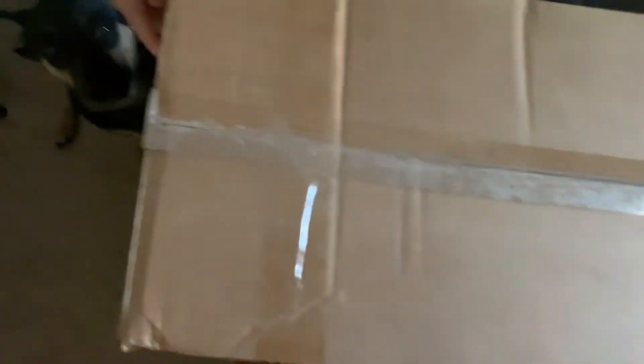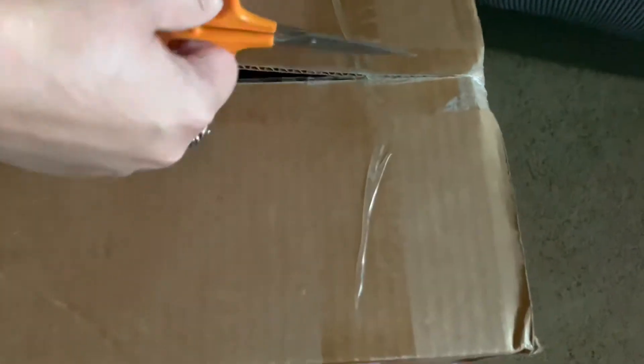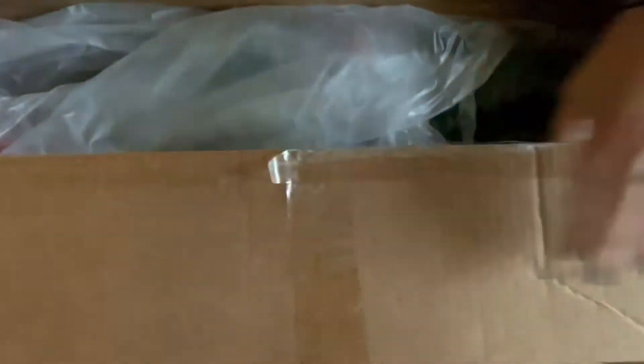Okay, and here we go! Even though it says 'do not open' — it says do not open — and there is... Davy, what do you reckon? Should we open it? Let's open it! Oh damn, hold on, hold on. A little sneak peek — you can see the red.